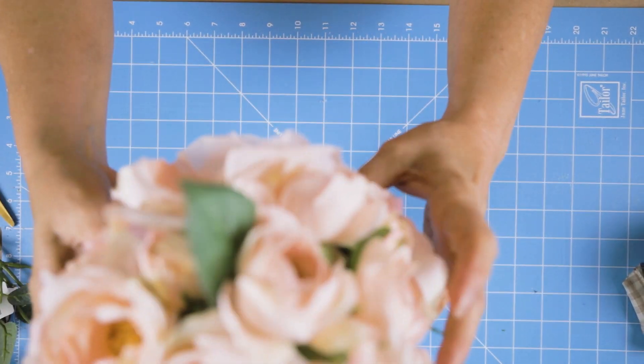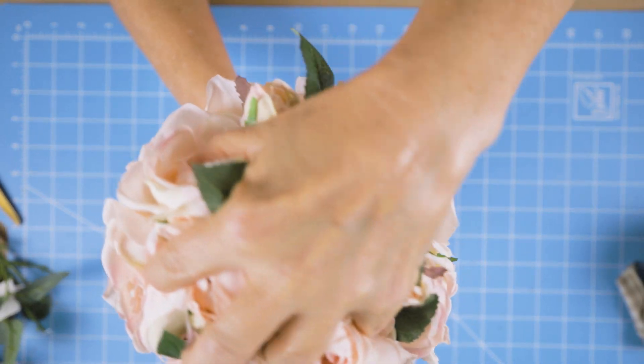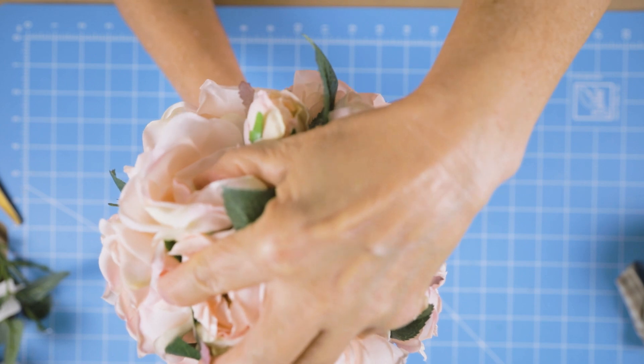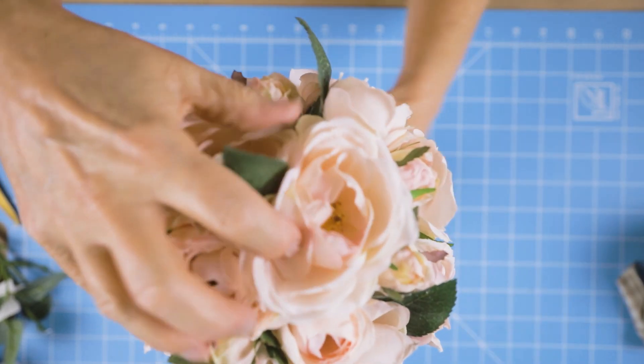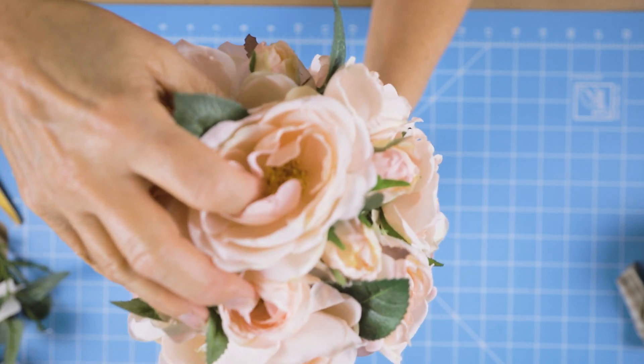Let's just get that put on there — just takes a second and it will be looking so pretty. Once I get it on there, I'm going to take a piece of lace and tie it on there like a shoelace, just tie a little bow, trim it, and that is all it needs.